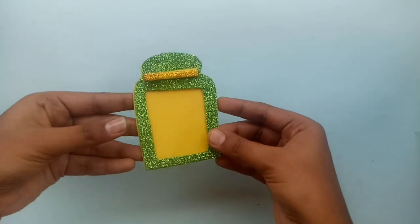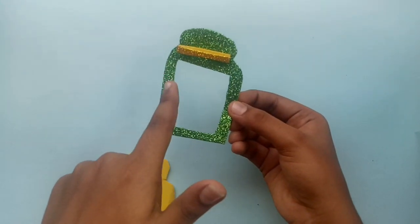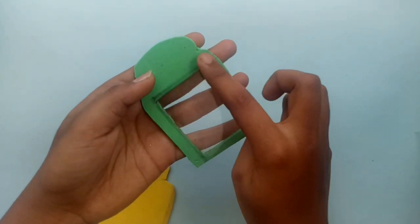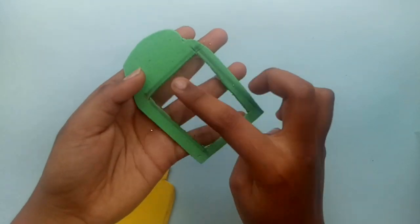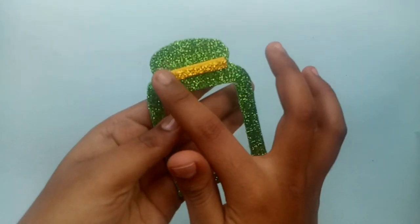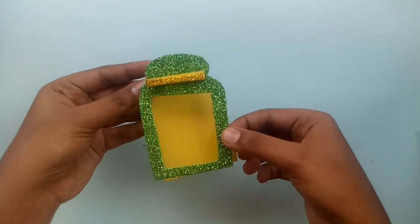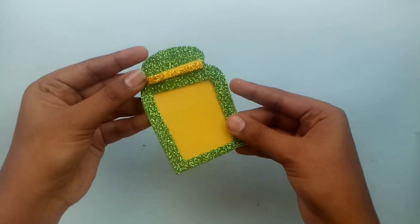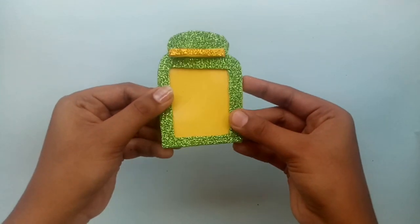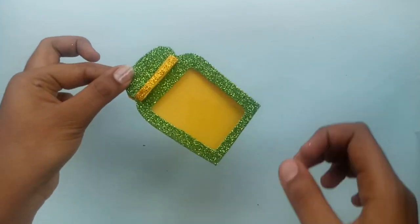We have a green color foam sheet and yellow color foam sheet. It is a large shape. In the green color foam sheet, it is a square. Use a knife and cut it. The green color foam sheet is on the side, and the yellow color foam sheet is on the side.